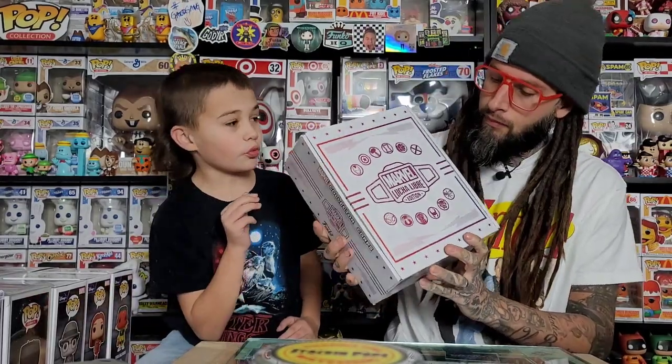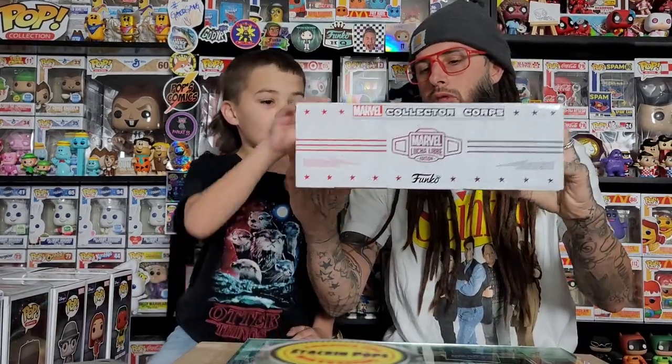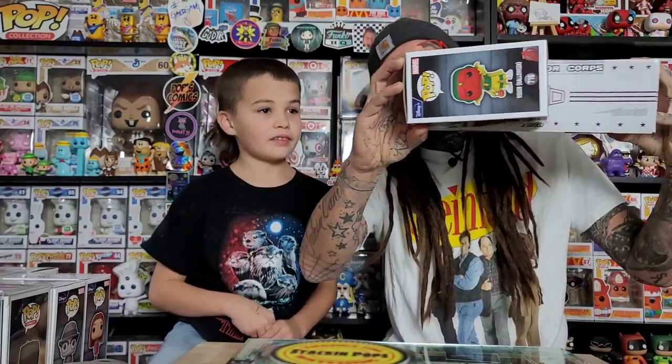This one is supposed to have three pops in it, and this box is a lot different than the other ones. It's like the exact size of a pop, and it's just a lot bigger the other way — it's not square.